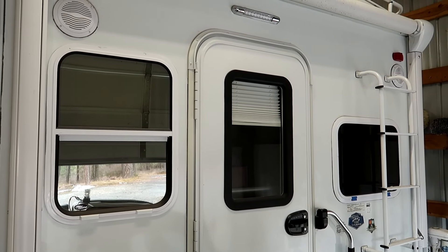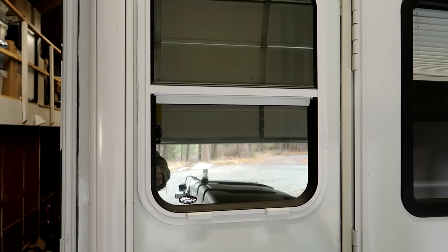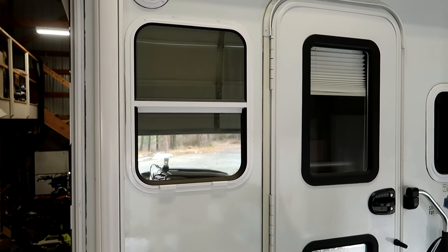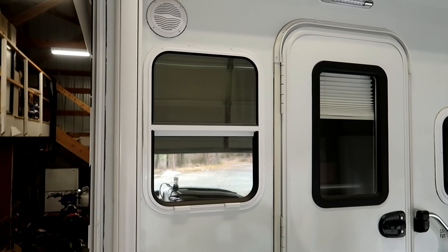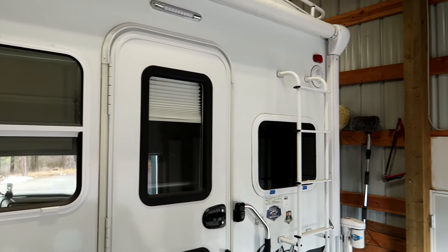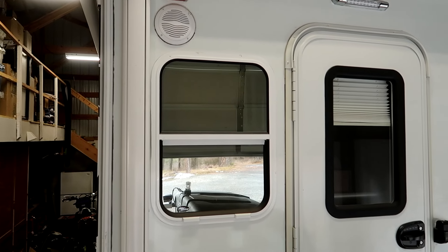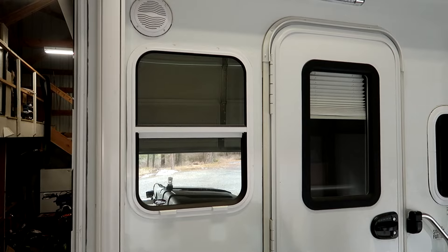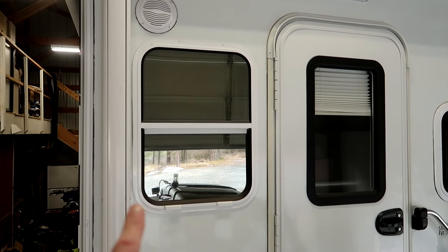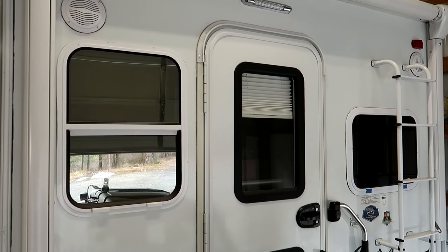A number of years ago I did a window upgrade on my first truck camper, an Arctic Fox 811. I purchased windows from a company in Vancouver, Washington called Motion Windows — that's this vertical slider here, installed in the back of the camper. This is an Arctic Fox 992, and this window happened to fit, so when I sold my 811 and bought the 992 I swapped the windows. Today we're going to describe the process of doing that window installation.